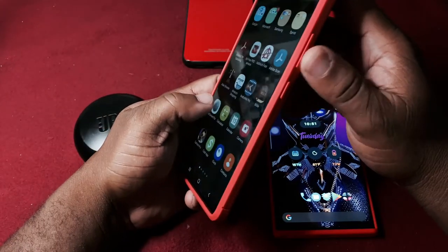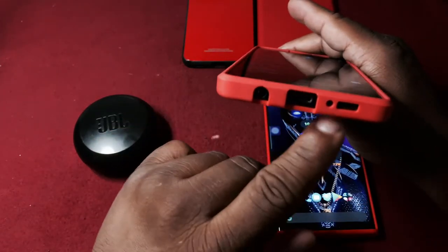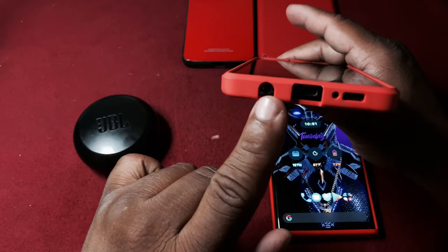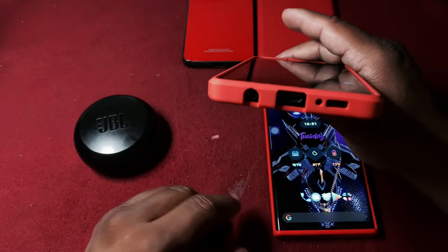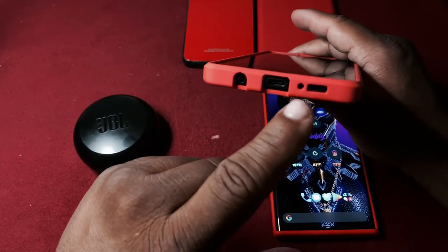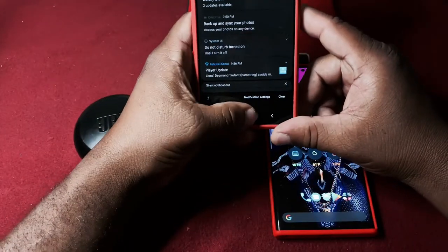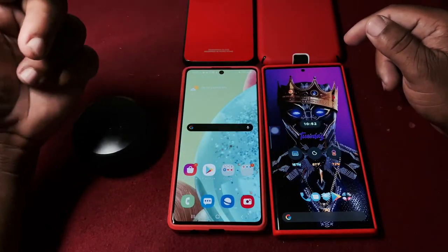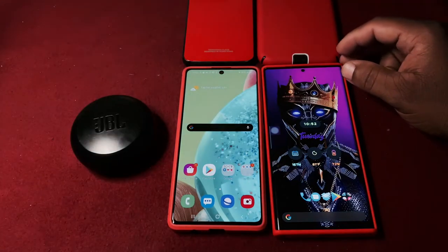On the sides you have your volume up and down and power button, a speaker, and - yes - a headphone jack. Then you also get your USB-C port. The processor on here is the Snapdragon 765.